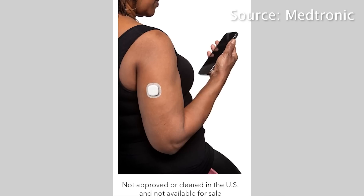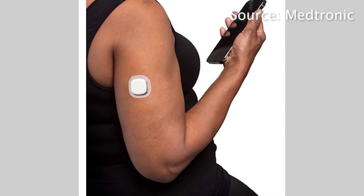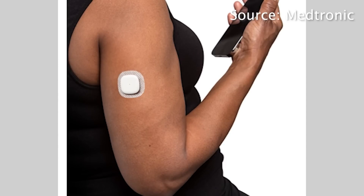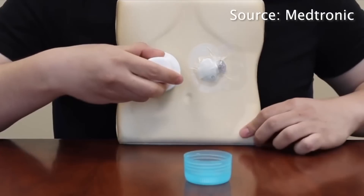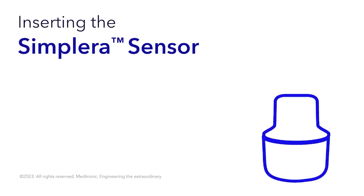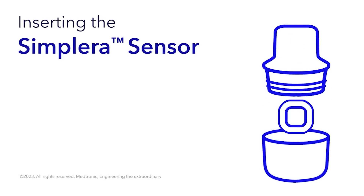First, let's start with Medtronic's new CGM, the Simplera. Simplera is Medtronic's first disposable CGM — much less of a burden than their Guardian system, because it's just like other systems where you use an applicator, put it on, and there you go. When you're done with it, you just throw it out. A little bit wasteful, but it is a much more sleek device and easier to use.